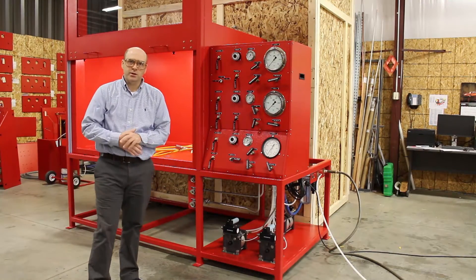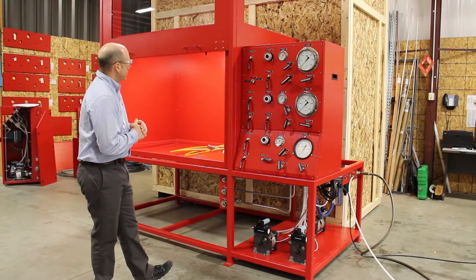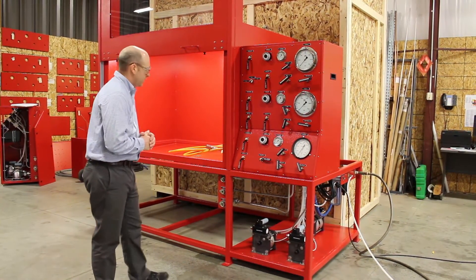Hi, my name is Brad. I'm an engineer here at Max Pro Technologies. We manufacture high-pressure test systems, and I'm standing in front of a three-circuit manual test bench that we built here.